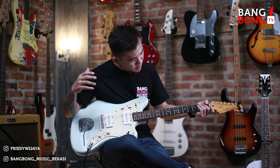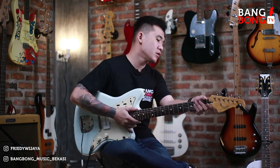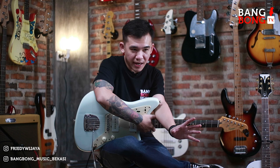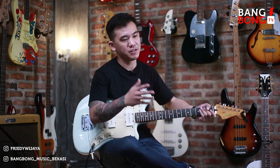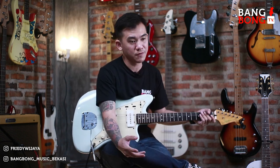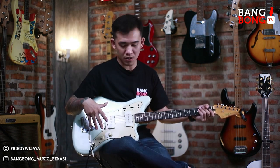Dan ini udah gue set up. Udah gue set up, gue gantiin senar baru. Dan siap pakai pastinya. Kalau lo beli gitar di Bangbong Musik Bekasi, tenang aja bro. Gitar yang dikirim di sini itu udah siap pakai. Jadi gak bakal ada PR apa-apa lagi. Sampai di situ tinggal genjreng aja. Dan pasti gue pastiin aman.